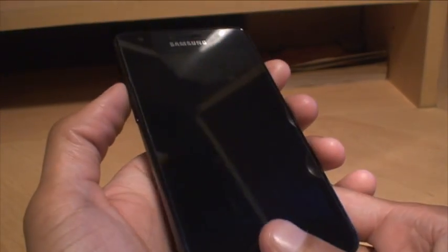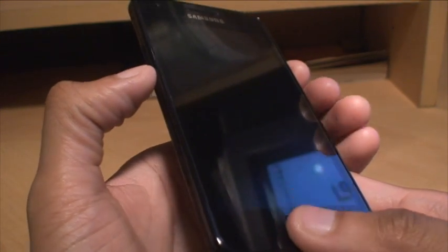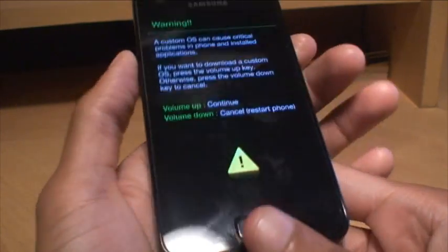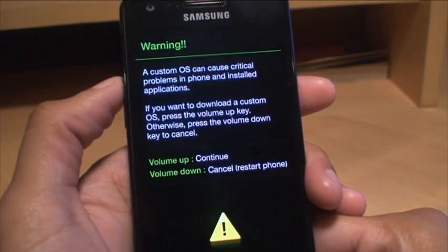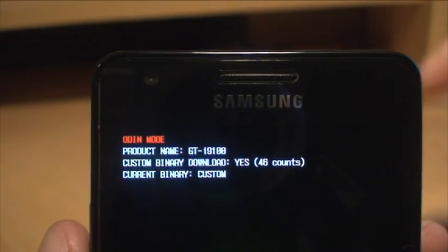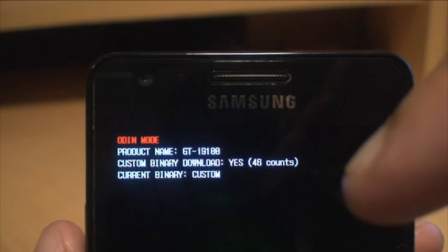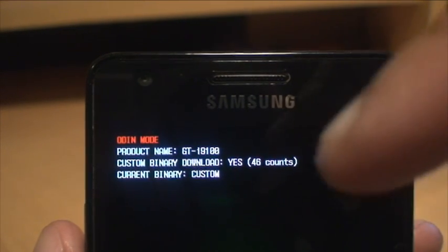First, I'm going to show you download mode. That is volume down, power button and the home button all together simultaneously until the device switches on. Ignore the warning and press the up arrow. It says it's in Odin mode — binary flash counter is yes, 46 counts, and binary current is custom.